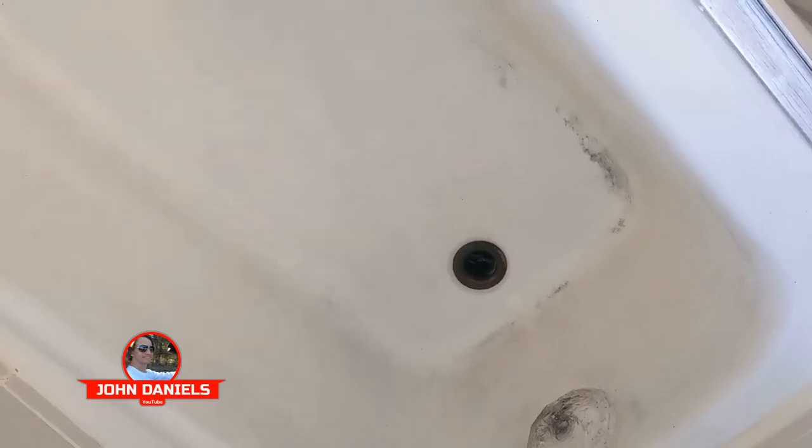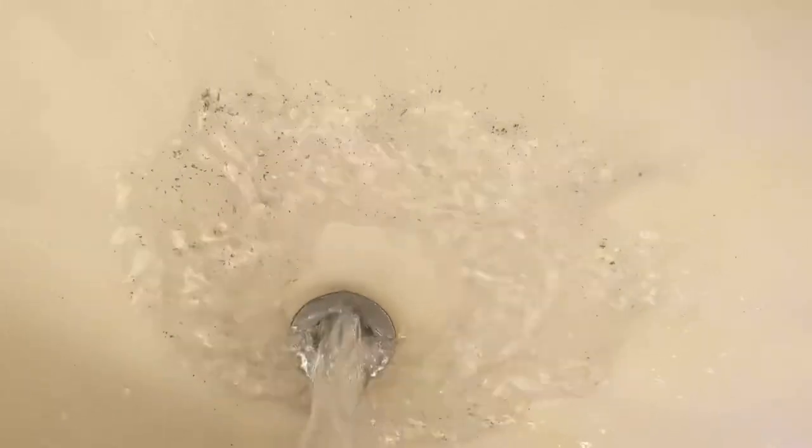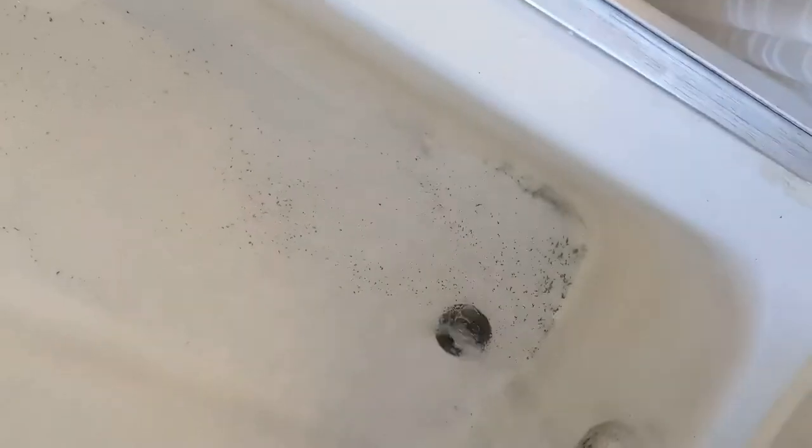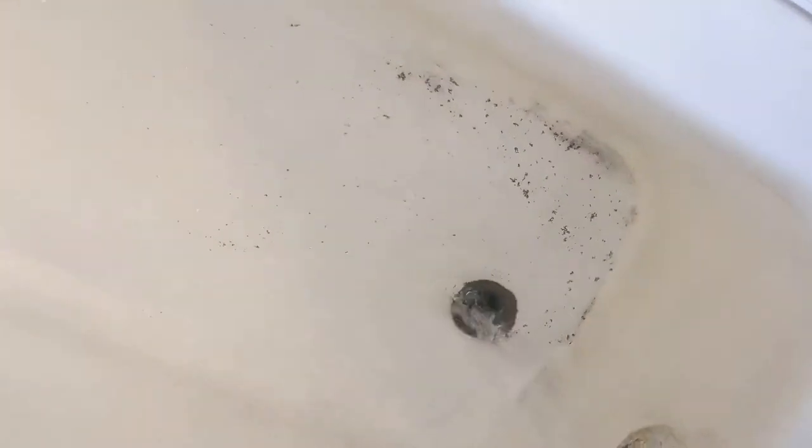Let's turn on the water and see if something comes out now. The longer you don't use the water, the less will come out, and then sometimes big clumps of it will come out. You can see it coming out now. And you can see it coming out over here. See all that black stuff? You can see it.